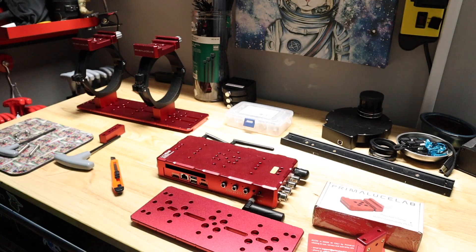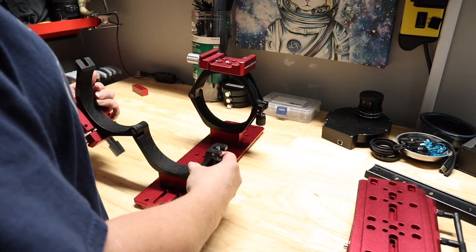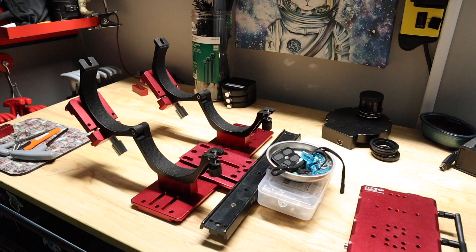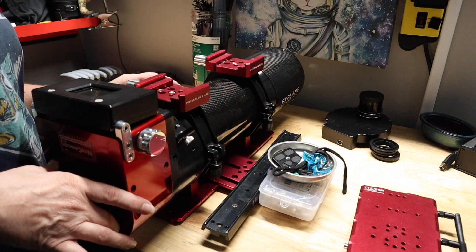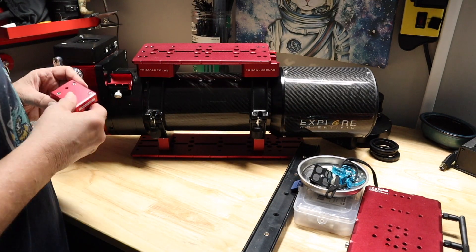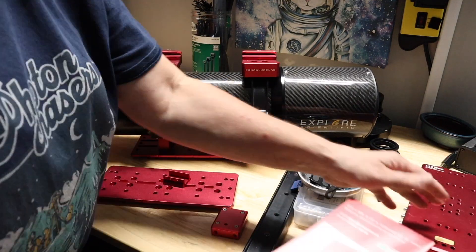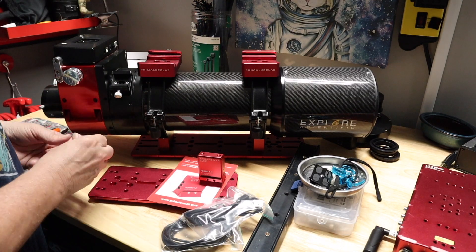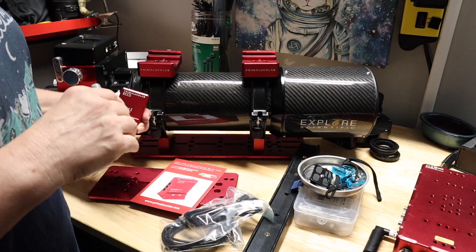It took me a few tries to get this together and a few weeks in between recording to get all the parts I needed. I had to get some dovetail clamps and a couple more Losmandy bars to get everything hooked up. The fun part was figuring out the spacing needed to keep the rings nice and even. Once I had those arranged, I decided to see how I was going to mount the ECCO unit. I used the existing dovetail clamp that was already on the Nightcrawler. I had a couple of clearance issues with the wiring, but ultimately found that rotating the body of the Nightcrawler got everything to work out pretty well.